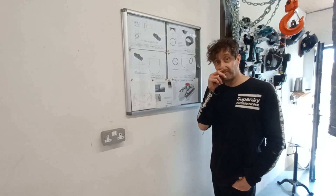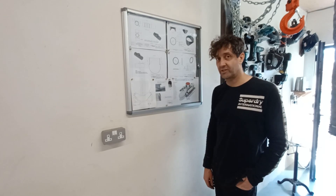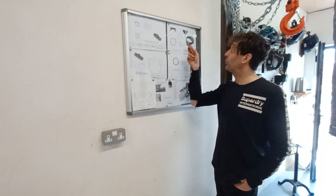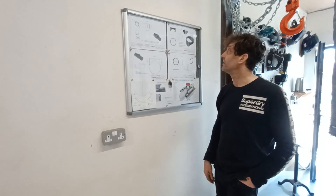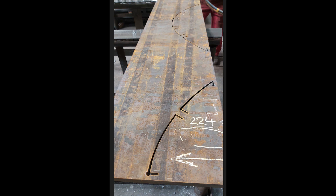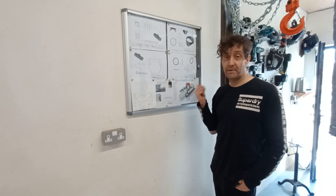Anyway, I finally got an update for you on my new pressure vessel, which is being built. It's taken a little bit longer than I anticipated, but it's being done. First of all, they've cut and rolled the tower reinforcement nozzle, and they've also rolled the main tube.